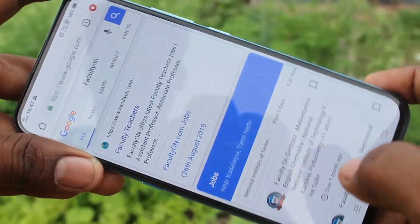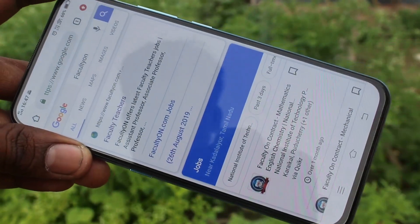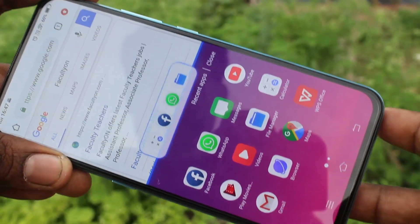First, I open one app — Google Chrome. For split screen, use three fingers swiping down along the screen.